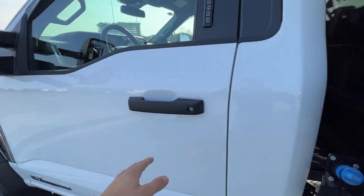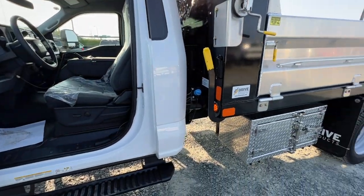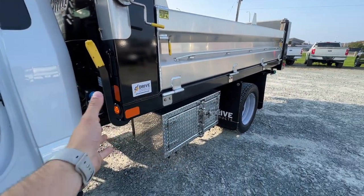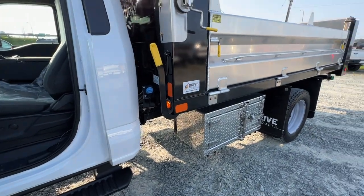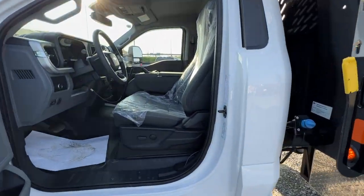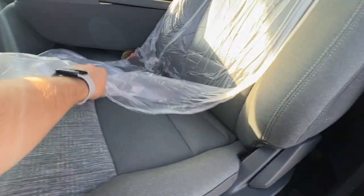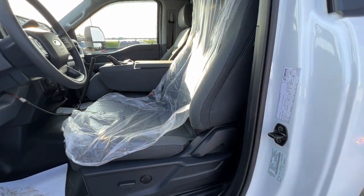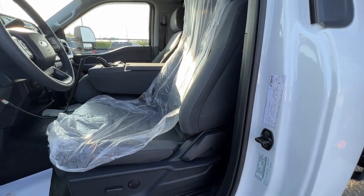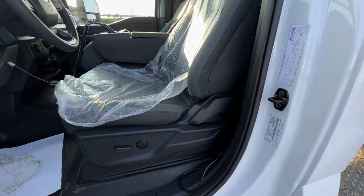Now we'll go ahead and take a look at the interior. This is obviously a regular cab model, which gives you more wheelbase for the rear — definitely nice if you want to mount a dump body, flat deck, or anything like that. This one has the dark slate cloth, which you get on most of these Super Duty models — your XLs and XLTs. Really nice and very comfortable, great for long distances or long use.